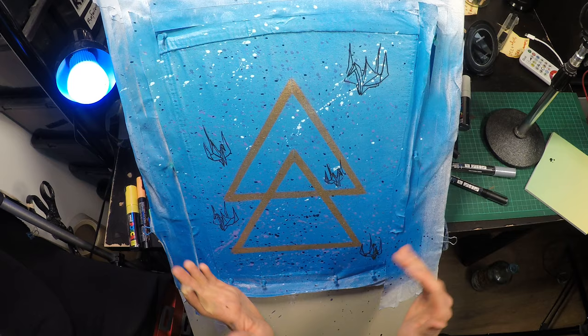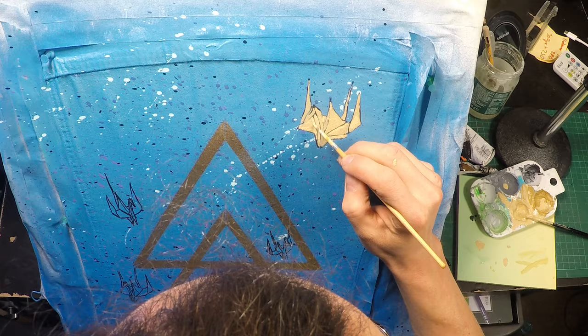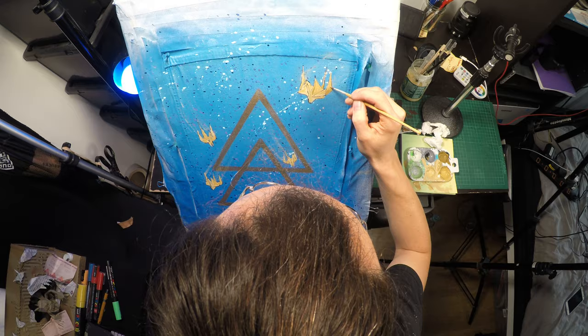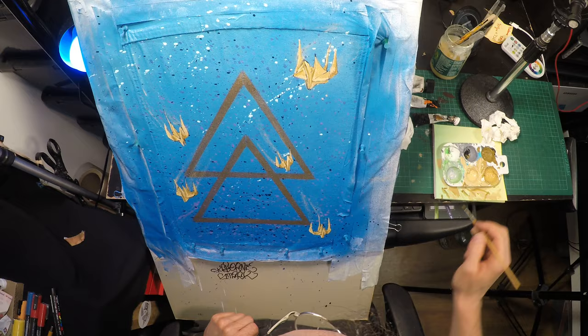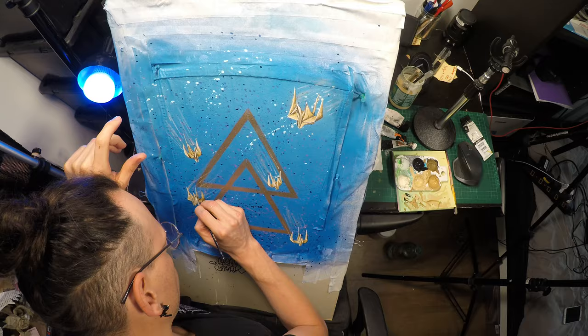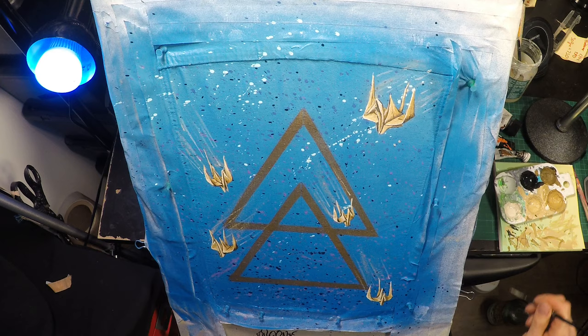Okay, so now they are outlined in black and I can see clearly what's going on — they are kind of flying in an S-formation. I need to be really good.